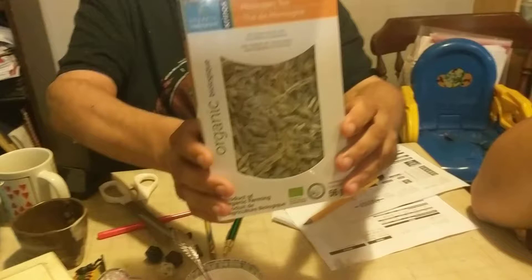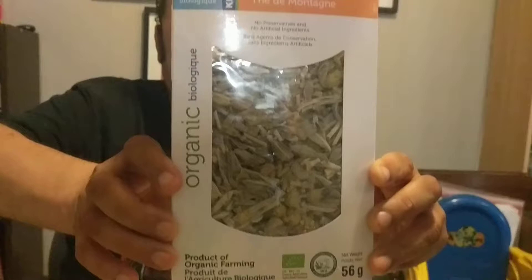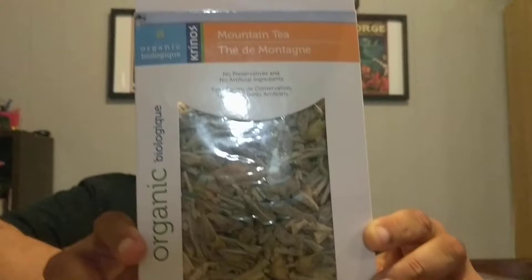Well, there you have it. We tried mountain tea, or ironwort tea as it's also known. Totally organic — just the raw leaves, stems, and flowers, because they cut up the whole plant and make it into tea. It might seem like it's something that would be hard to find. It's distributed by Krinos — K-R-I-N-O-S — and it was only about three bucks, $2.97 at Freshco, of all places.